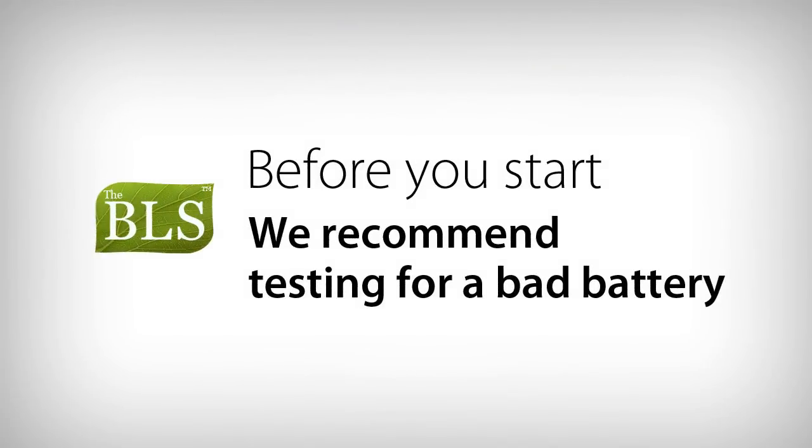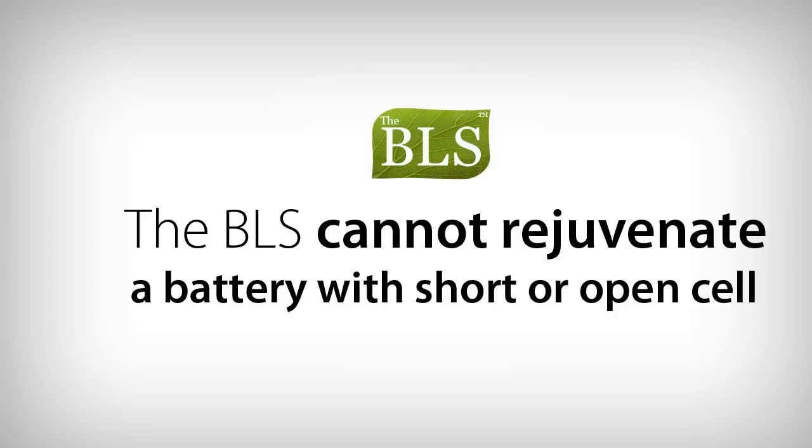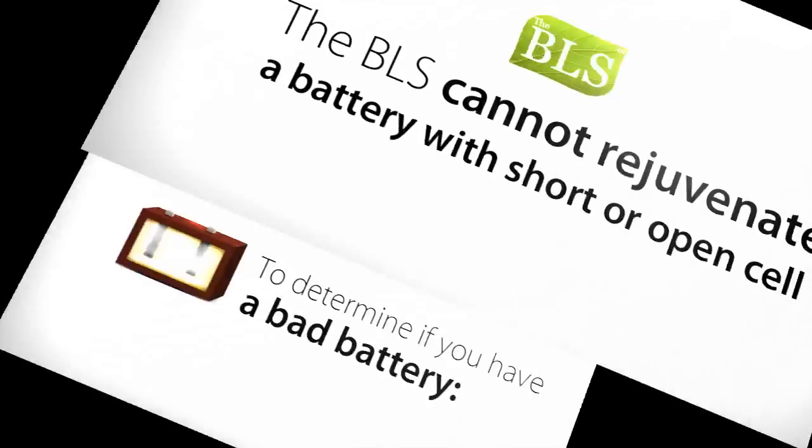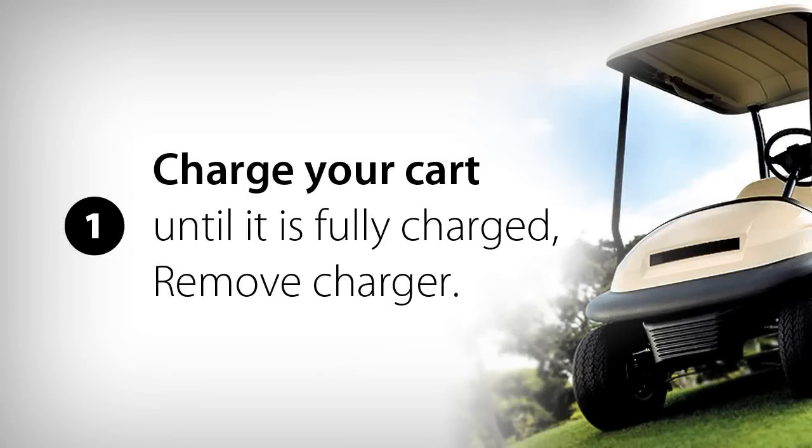Before you start, we recommend testing for a bad battery. A bad battery is a battery with a short or open cell — the BLS cannot rejuvenate a battery with a short or open cell. To determine if you have a bad battery, first charge your vehicle until it is completely charged, then remove your charger.